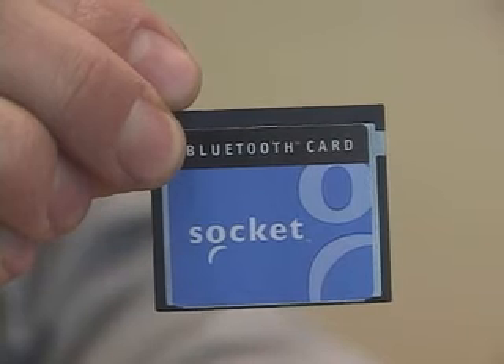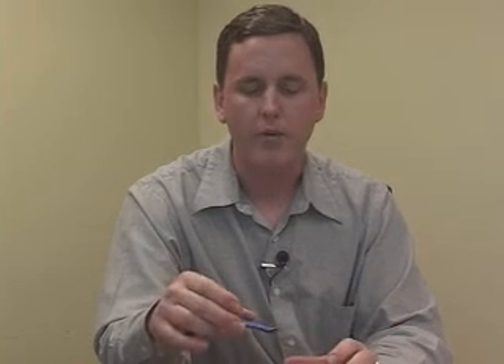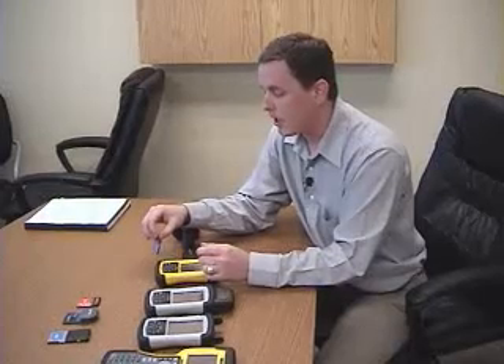First, I'll start off with the Bluetooth card. This card is very useful because it gives you Bluetooth capability to your Recon handheld, which will essentially eliminate the cords or connections that you need to make. For example, if you wanted to connect a wireless keyboard or a Bluetooth headset to your Recon, you can use the Bluetooth card to interface those. A lot of people also like to use Bluetooth GPS units to wirelessly send GPS information to the Recon.